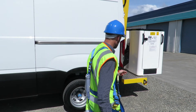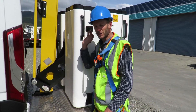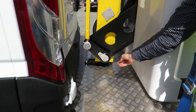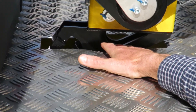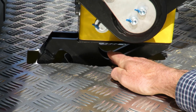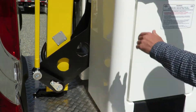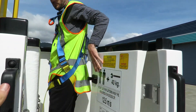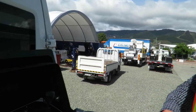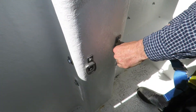Now we'll step inside the boom into the basket control. Before I do so, at the rear here you'll see in the stowed position there is a ball joint that needs to sit in the home position. You'll see that this is packed up — it activates the micro switch when it's home.